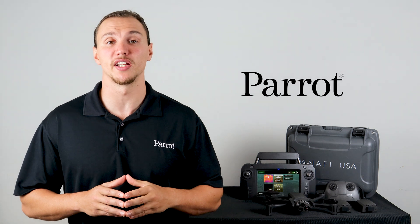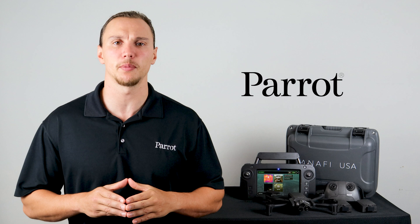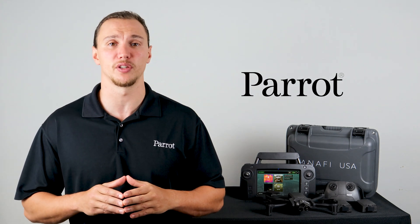Hello and welcome back to Parrot's training videos for the Anafi USA. In this video we'll walk through the different camera operations focusing on the IR and zoom on board the Anafi USA.